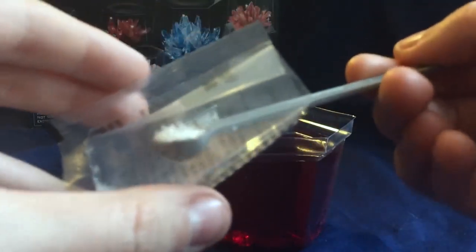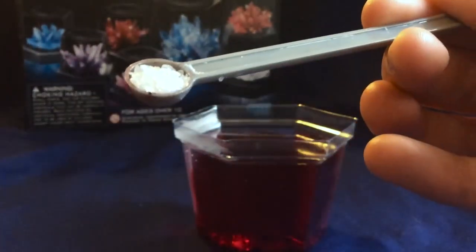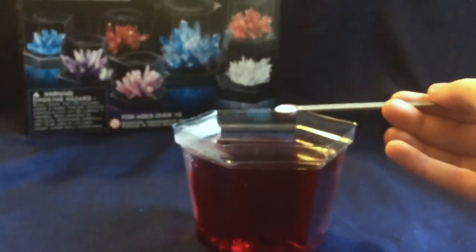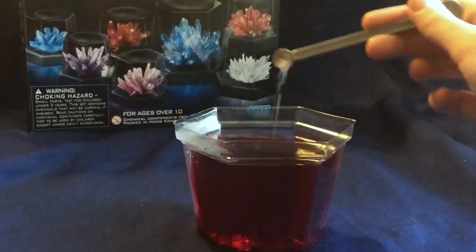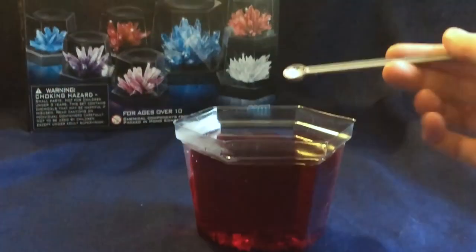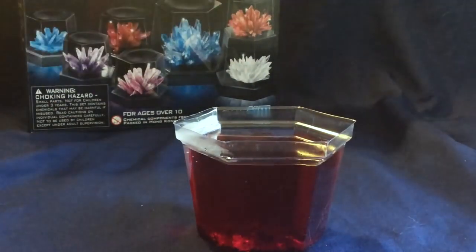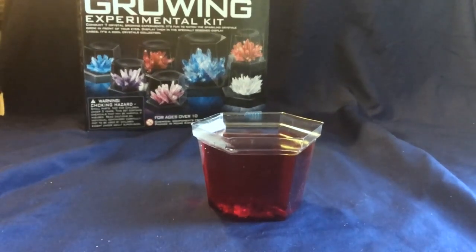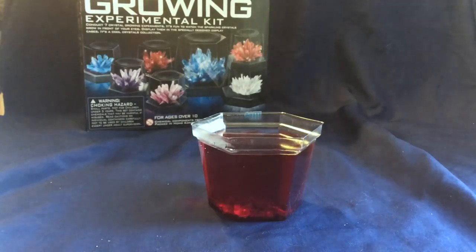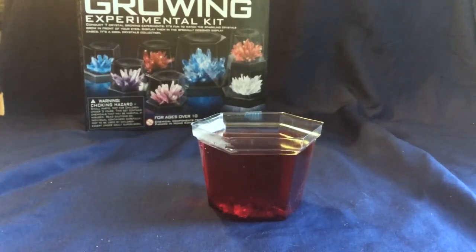So now for the white crystals — you can really see those. So now let's sprinkle them in here. Look at that — now that's going to turn into a pink crystal. So now what we do with this, once we have this here like that, we actually have to wait two to three days and then we're going to check to see if the crystals grow. So I'll have an update video — we'll do three days from now.